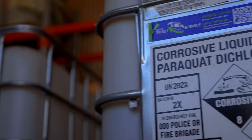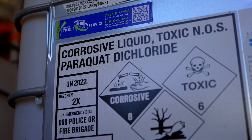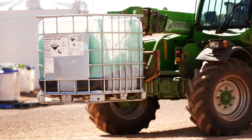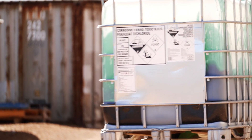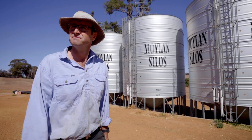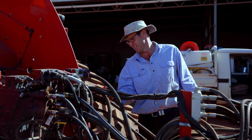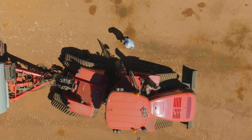Paraquat is a desiccant herbicide that we use together with Roundup to achieve a complete kill of weeds before we plant a crop. We've used Paraquat for a long time. We use all the correct personal protective equipment. We use a closed loop transfer system so that operators are not exposed to the chemical when it's being mixed. All of our machinery, including our seeding machinery, have chemical filters in them. We use the right nozzles so that chemical doesn't end up drifting or becoming airborne. We consider that used carefully and appropriately, it is safe for operators.